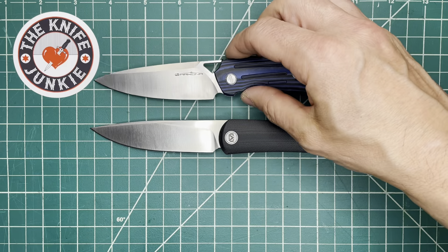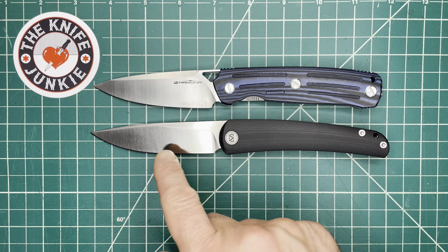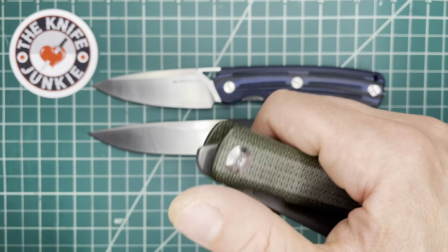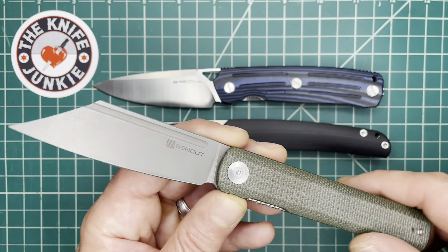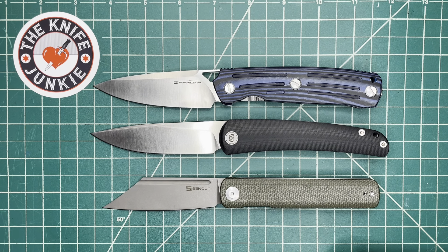I want to show it with knives that sort of fit the category. First, in terms of front flipper, you have the Arcona Nettle, designed by Ivan Braganetz. The blades kind of remind me of one another a little bit, though this one broadens out a bit, but also that front flipper. And then this is another front flipper — this is the Sencut Bronte. I don't have a lot of front flippers, so I wanted to show it with other front flippers.